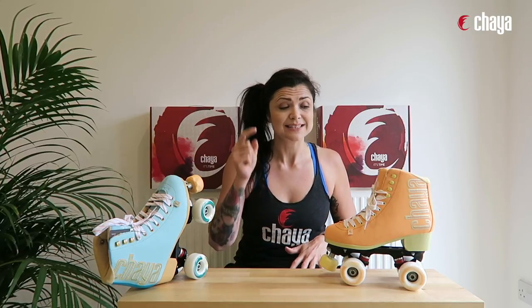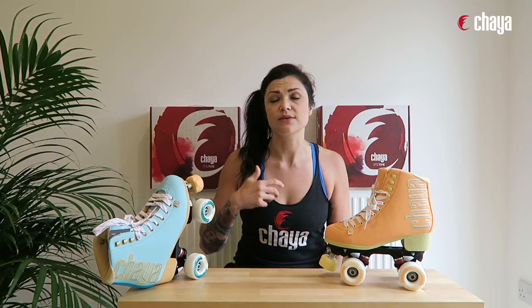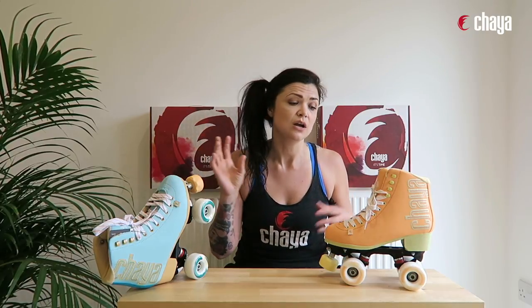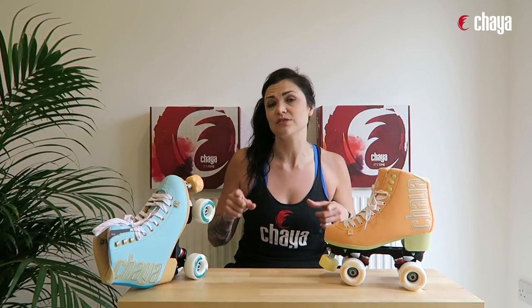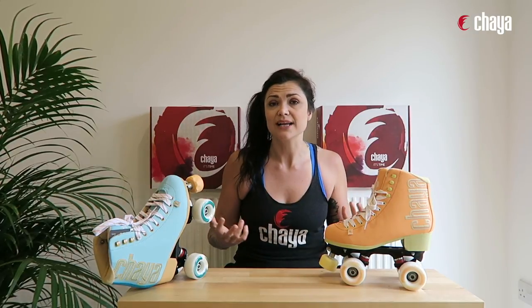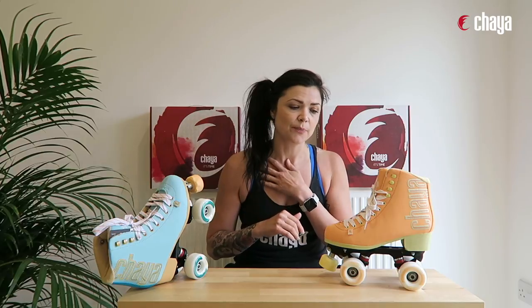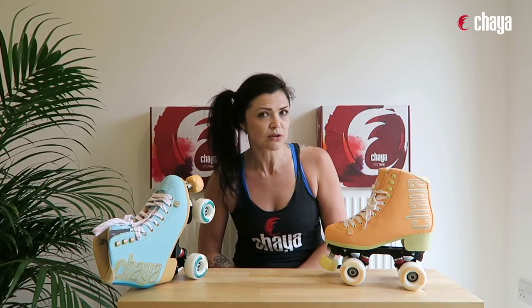The Melrose Elite is the highest quality roller skate within our lifestyle and dance collection. We have roller skates in that collection ranging across various price points with different components, to give you as many options as possible. Everyone has different budgets and preferences, and we want all of you to be on skates. This sits at the top end because it has all the highest quality components.